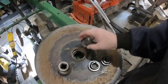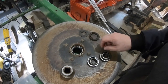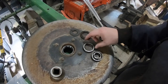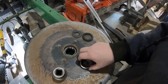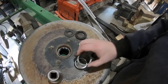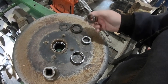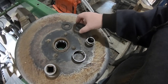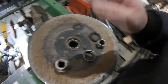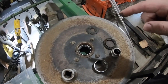Got new races that got to go down in there. I'm going to use this to drive them down in there. Here's the old race. Those are the two races, and here's the inner bearing. The rest of it's all missing — one seal, and that's it. Here's a couple washers. So we're going to get this one put back together here real quick. Bear with us.